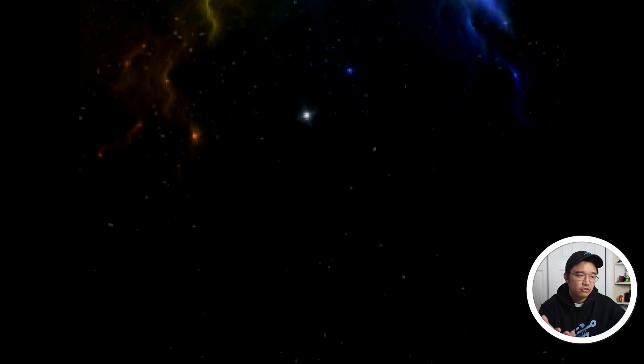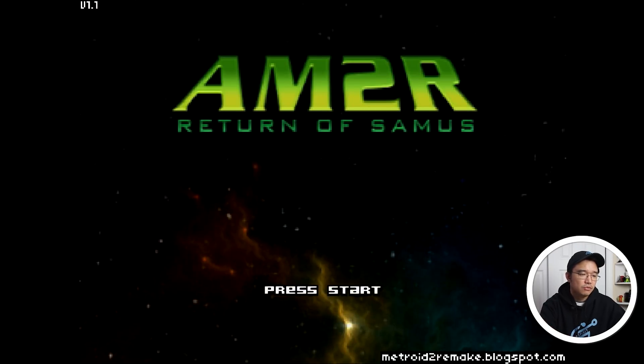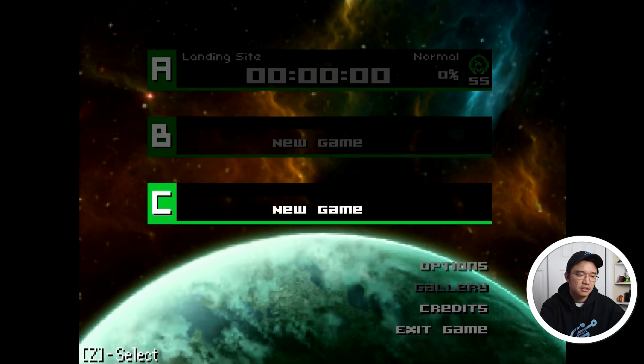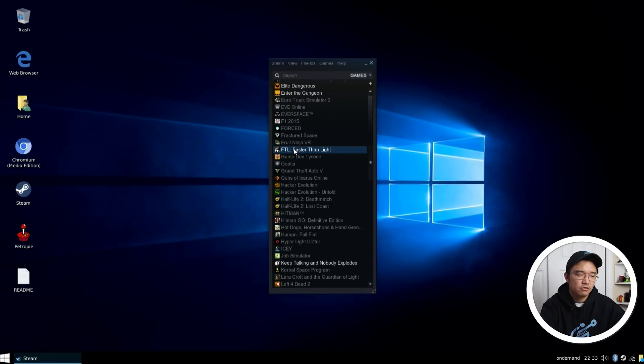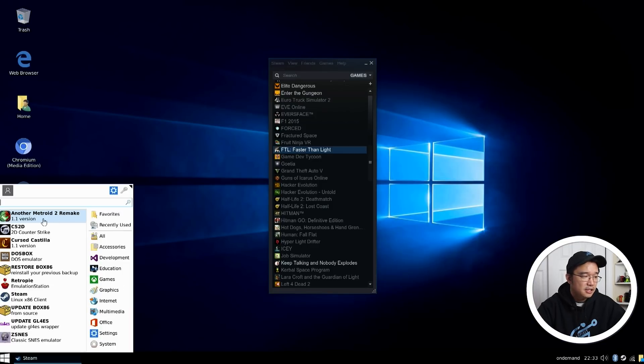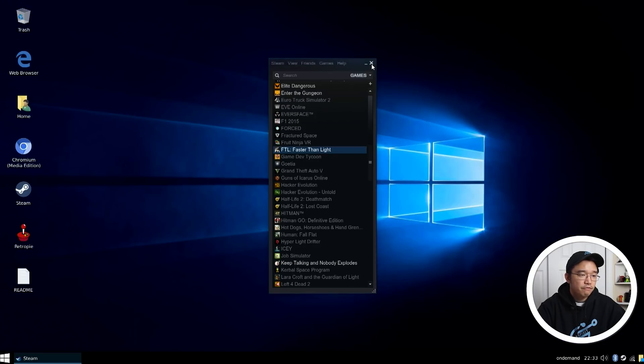He's also got Counter-Strike 2D, which is another game I've never played before — it's like a top-view version of Counter-Strike. You guys can check it out when you get the image. He's got a bunch of stuff in here and everything works fairly smoothly.